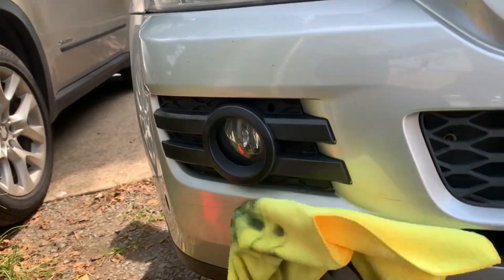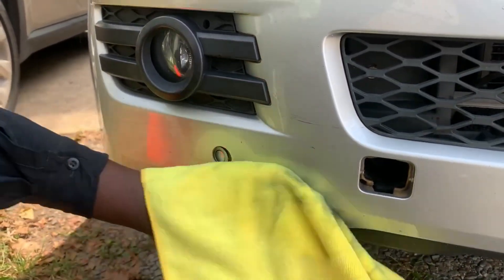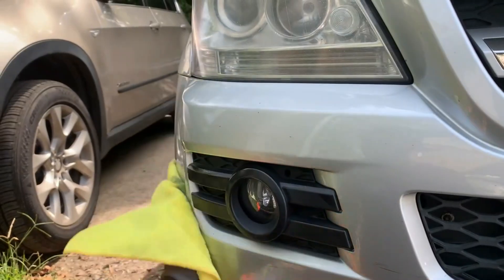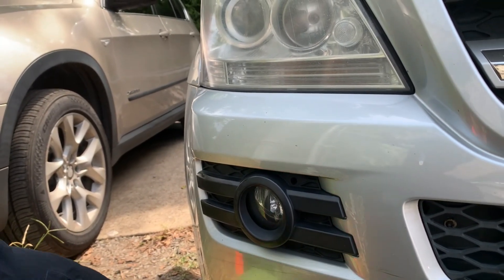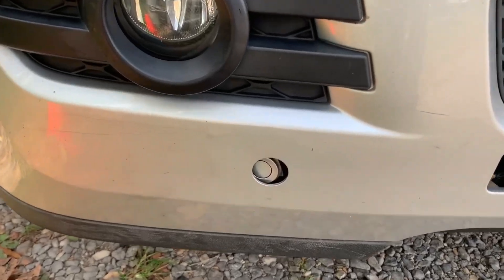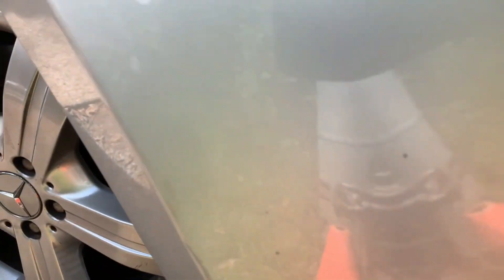The important thing: just spray on the microfiber cloth, then gently rub around the scratch to get it out. You can see the end result — it looks way better than before. All the scratches that were here are gone.